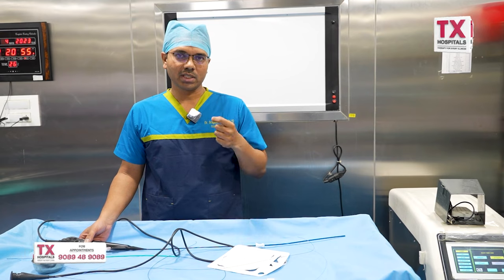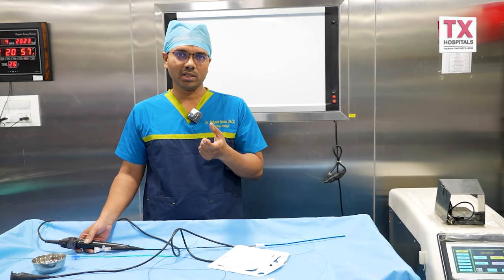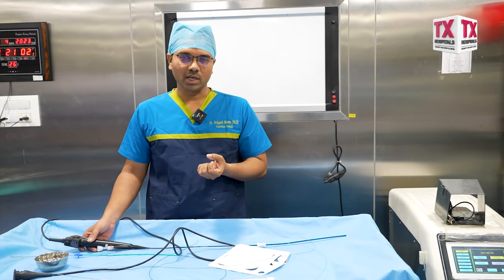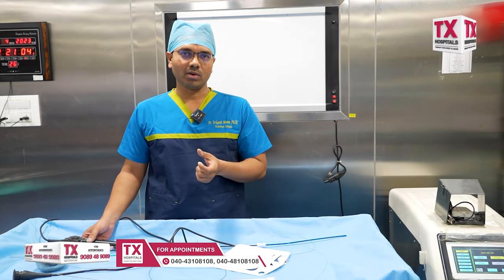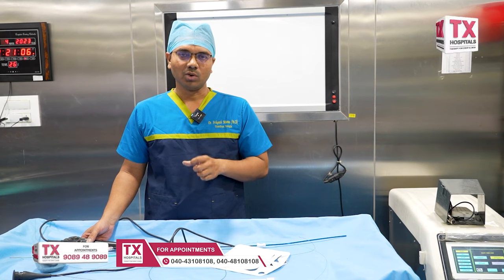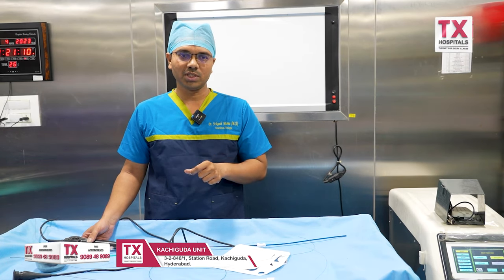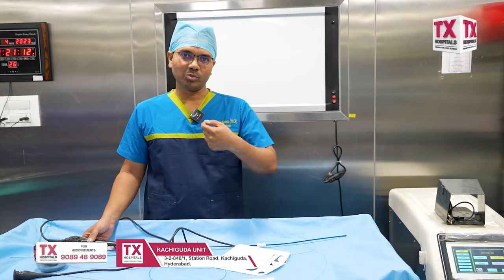We then place a stent — a double J stent — connecting the kidney and the urinary bladder. It is a soft, stylistic stent. Depending upon the stone burden and powder burden, the stent remains in place for 2 to 3 weeks.